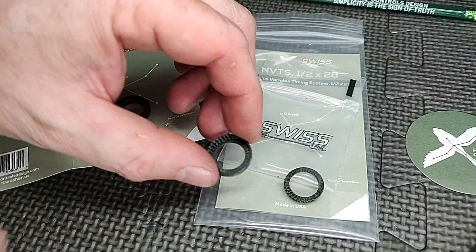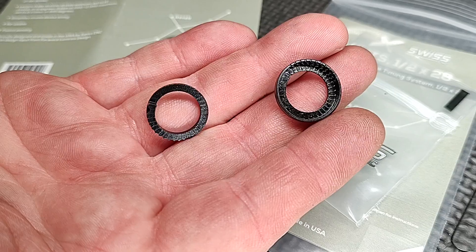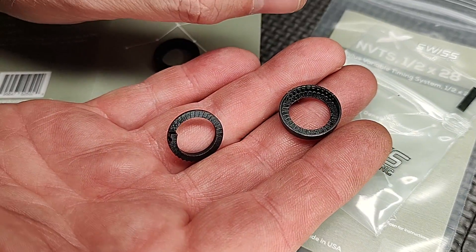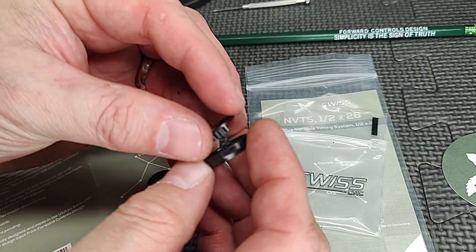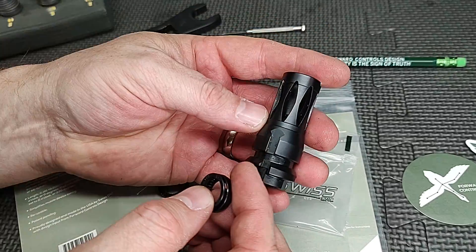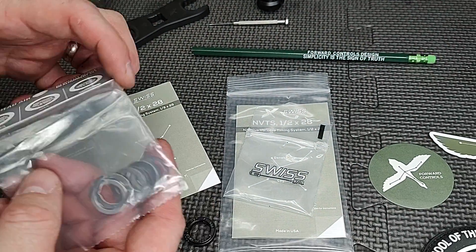If you look really closely at it, it has like this ladder staircase. So if you put it at the zero setting, it's the thinnest. And as you continue to time it, it gets fatter and fatter. It allows you to time your muzzle device without having to stack a bunch of shims.